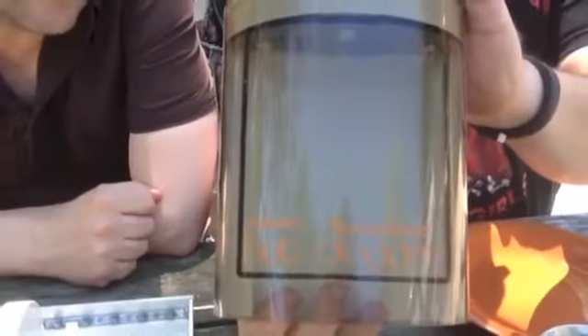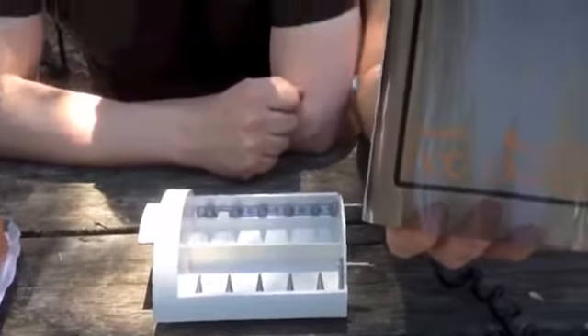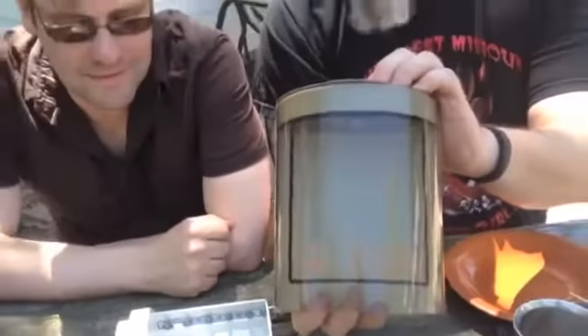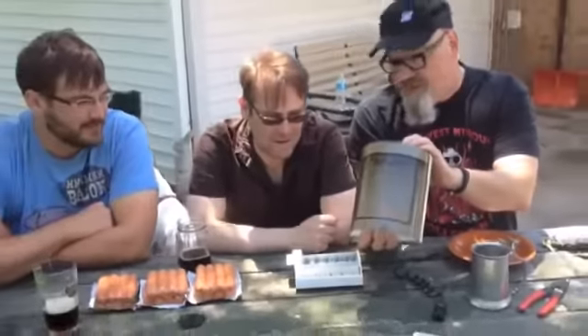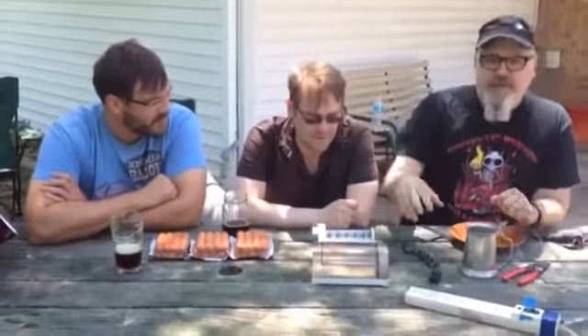Today we're going to be reviewing the Hot Dogger from Presto. This thing was made with Logan's Run technology, which comes from the 1960s or 70s. Today we're testing it out and Ferris, our technician, is going to tell you exactly how this thing works. After you plug it in, put the hot dogs between the two electrodes and it sends 120 volts directly through the hot dog, cooking it to tasty perfection.